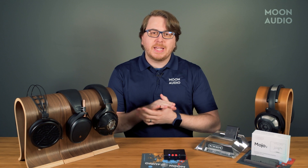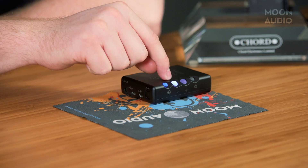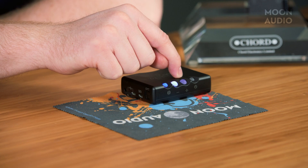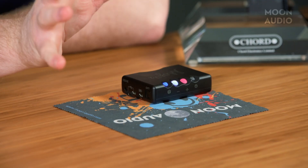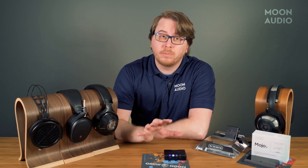CrossFeed: one of the most interesting additions to the new Mojo 2, taken directly from the popular Hugo 2, is the CrossFeed mode. It's a setting designed to create a more speaker-like soundstage and provide better imaging for your headphones. To access CrossFeed mode, press the menu button once, bringing up the first section of the menu, which controls the brightness level of the lights and activates CrossFeed mode. Chord has included four modes for CrossFeed — red for minimum CrossFeed, green for moderate, blue for maximum setting, and unlit is off.